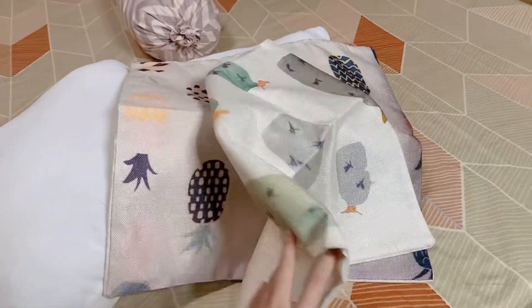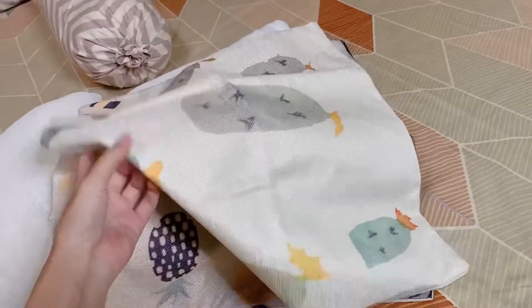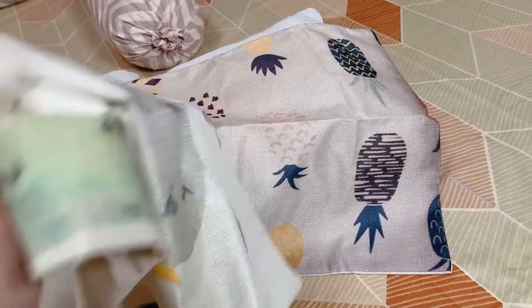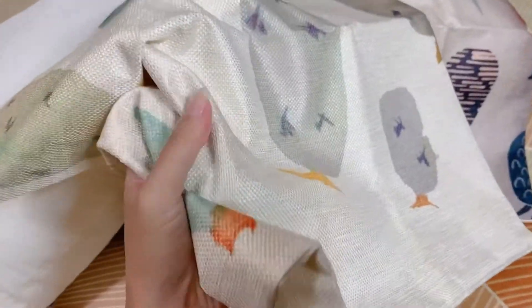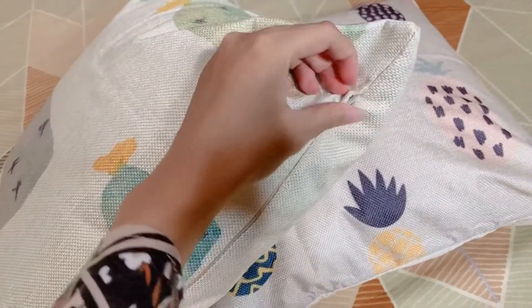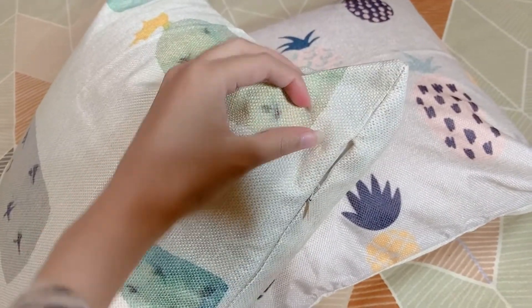Barang yang keempat, disini ada jodohnya bantal sofa, yaitu sarung bantal. Aku belinya di yiwu.myu.id, harganya Rp31.000-an. Ukurannya sama, 45 cm x 45 cm. Ini bahannya tebal banget loh. Terus estetik gitu kan? Gambarnya nanas sama kaktus. Jadi ini udah dipasangin, pakai sarungnya. Disini ada zipper. Aku tadi masukinnya lewat sini. Jadi nanti kalau misalnya kotor, kalian bisa cuci.